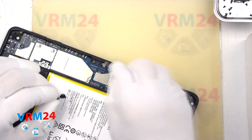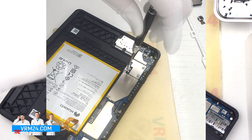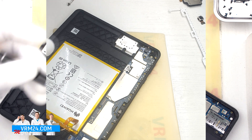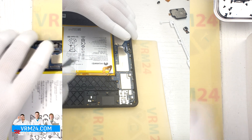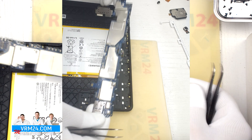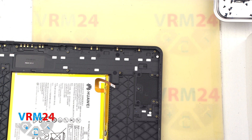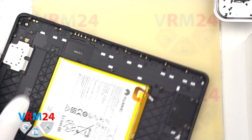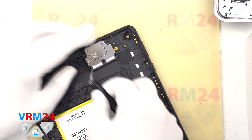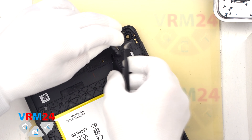After that we need to unscrew one screw that fixes the motherboard — this screw has a warranty sticker on it. Now we can detach the motherboard by carefully prying up the edge, lifting and removing it. Finally, we detach the last loudspeaker: also carefully lift from one side and from the inside carefully hook and separate the contact pad.